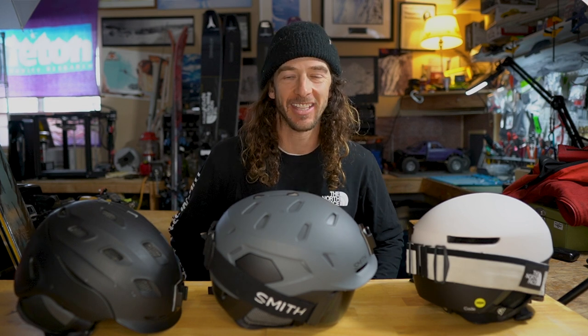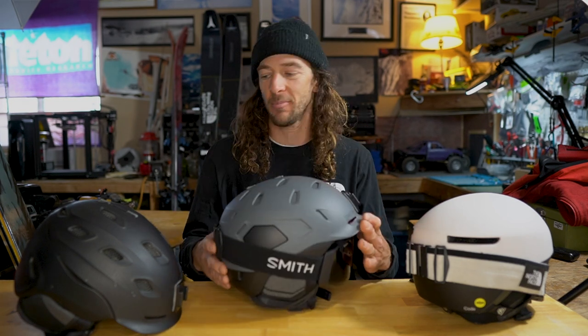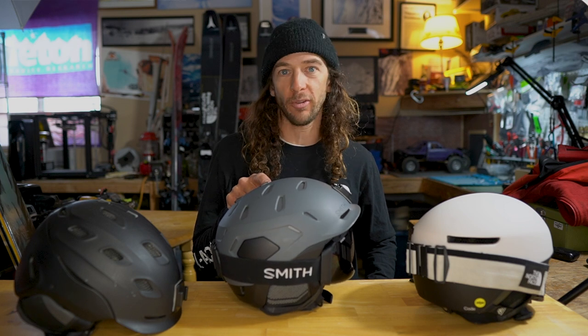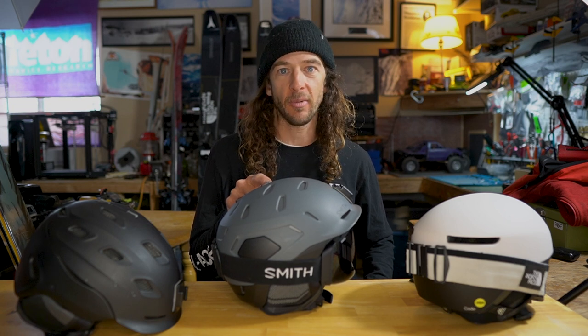What's up, Gear Check with Sage here. Today I'm talking helmets from Smith. My go-to helmet is all new — it's called the Nexus, new to Smith's lineup. But I also want to talk about some of the helmets I've used in the past, including the Quantum, which was maybe my primary helmet over the last few years. It's now been discontinued. It's a great helmet, but it was time for an evolution, and the Nexus is that evolution. I'm excited to talk about this, but first I'm going to go back through a couple of the helmets I've used.